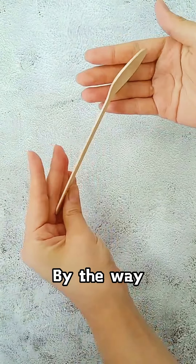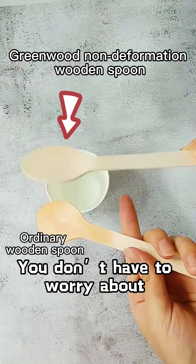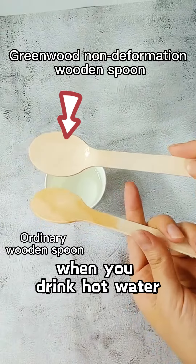By the way, our non-deformation wooden spoon from Greenwood starts as a spoon first. You don't have to worry about the spoon becoming black when you drink hot water.